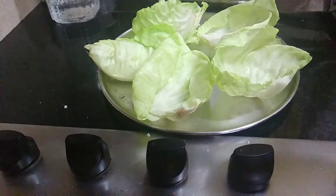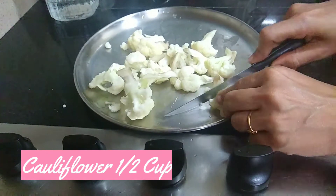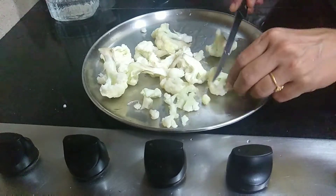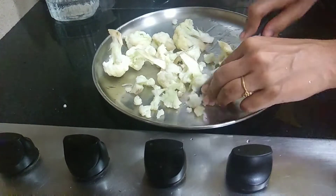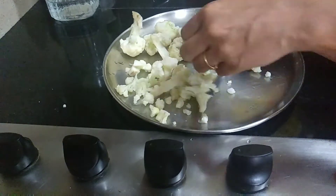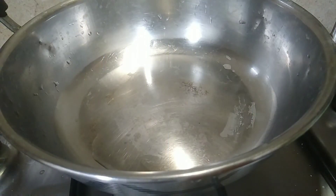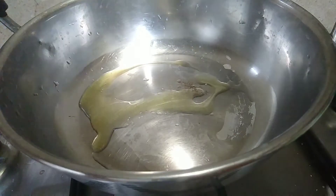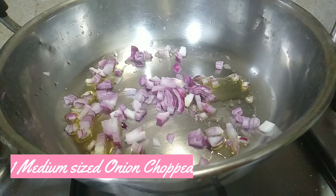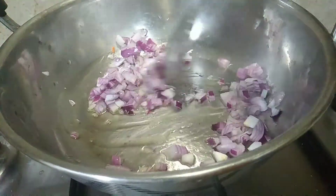Now we have the stuffing in the pot. We will wash the cauliflower and put the cauliflower in the pot. Cut the cauliflower. In 1 cup of oil, use the cauliflower and chop it.